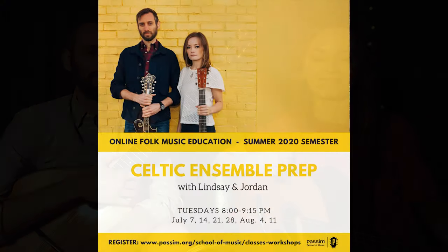At the end, we're going to collaborate on a recording project with us and with you, and it's going to be a lot of fun and we're excited. If that sounds like fun for you, we hope that you'll join us. You can sign up at PASIM.org, and we'll see you for the first class on July 7th at 8 p.m. Eastern Standard Time. Hope to see you there. Bye!